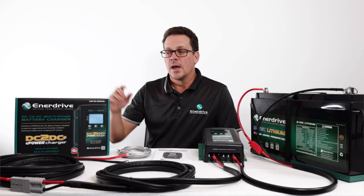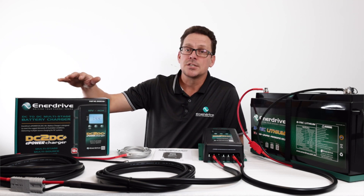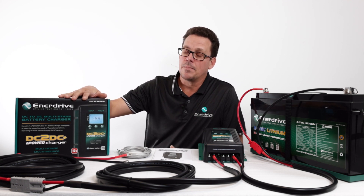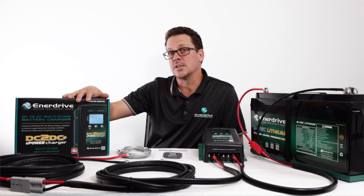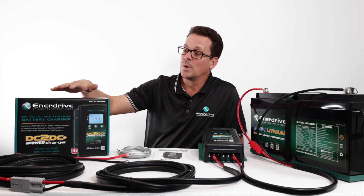Another key feature of the DC-to-DC 40 Plus, and also the DC-to-DC 24-volt unit, is the inbuilt MPPT solar regulator — a great benefit. On the spec side, it can handle 45 volts open circuit. This makes it one of the few DC-to-DC or even solar regulators on the market that will allow you to use household panels.